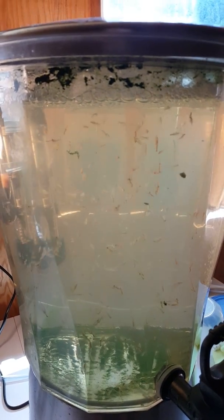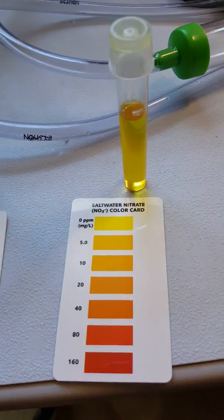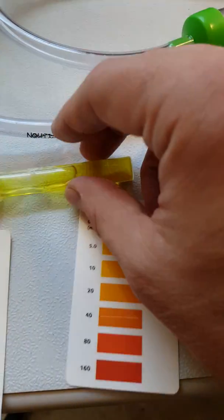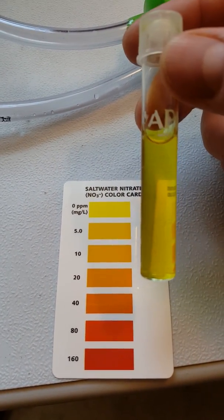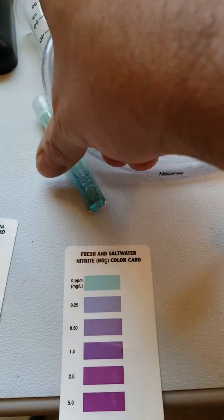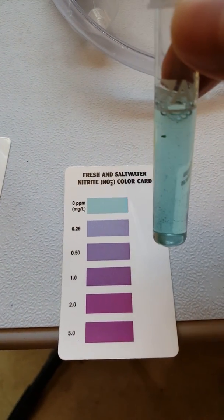I thought I'd check the water quality today, so I got out my API test kit. Let's look at the results. First thing I looked at is nitrates — perfect, zero nitrates, that's good. Here's the nitrite test, and it's also good — blue, zero ppm. So there are no nitrites.